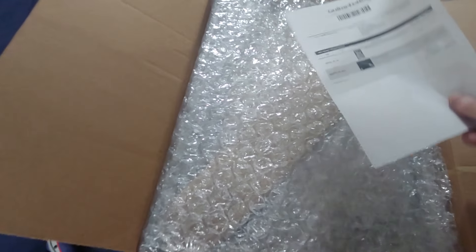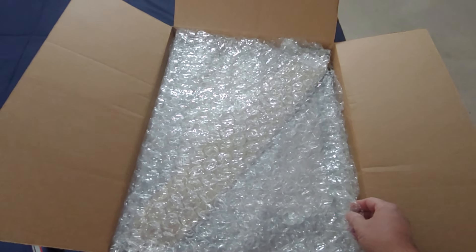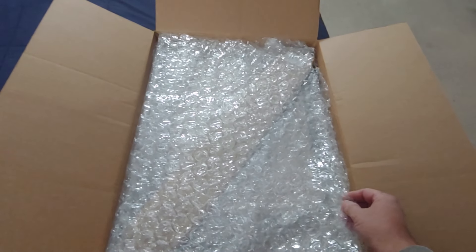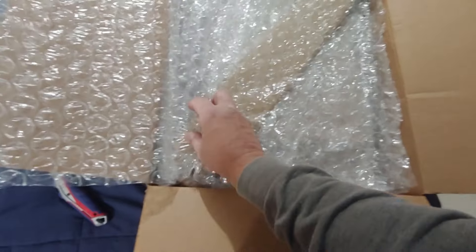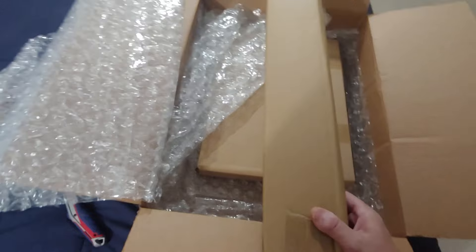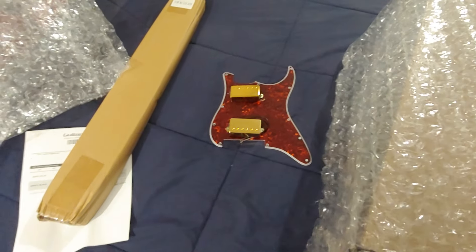Okay, bubble wrap — could always use some bubble wrap. Now this is the neon green. I saw a video where someone did a neon pink and that was really bright, so this might be just as bright. So if you've got sunglasses, put them on. This is the neck and this is the pickguard that I plan on using.